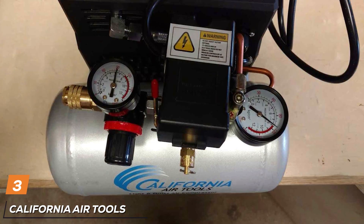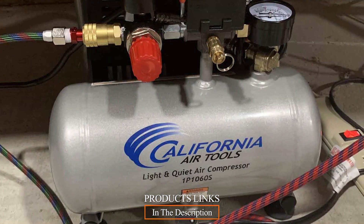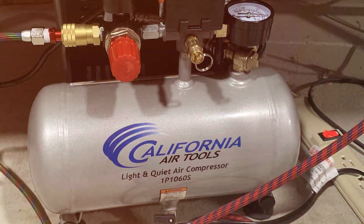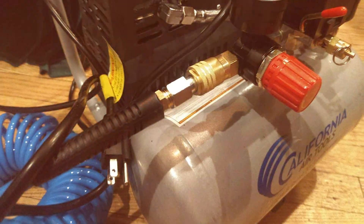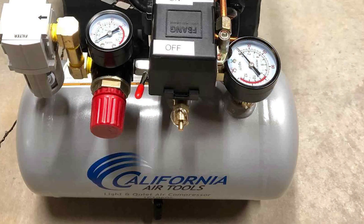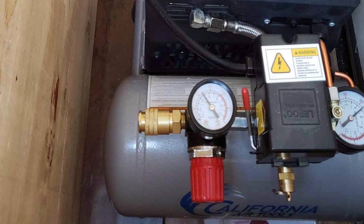The number 3 position is held by the California Air Tools CAT-1P1060S. If you're in the market for a reliable and efficient air compressor, this is a top contender. This compact and lightweight unit packs a powerful punch, making it ideal for a variety of applications in your home garage. It is equipped with a 0.6 HP motor ensuring quick and efficient performance. What sets it apart is its ultra-quiet operation at only 56 decibels, providing a peaceful working environment. The oil-free pump design extends the compressor's lifespan and reduces maintenance hassles.